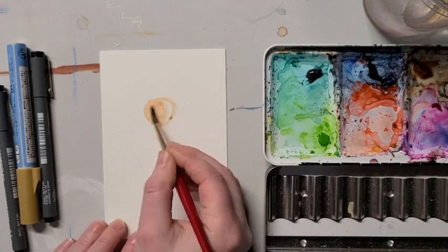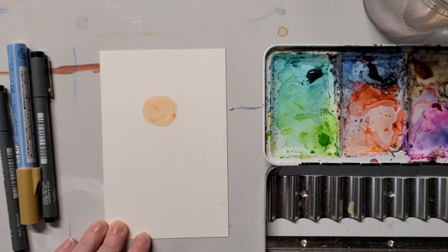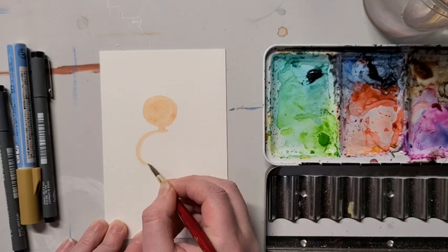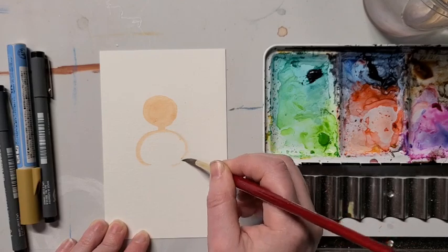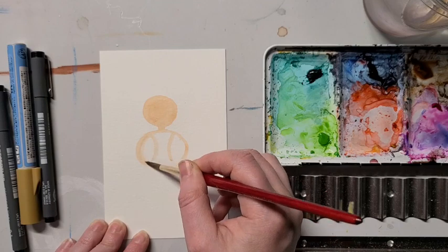Add some water to your desired skin tone and start with an oval shape for the head. Make a little streak going down from the center for the neck and a half circle outline on each side for the arms. Outline an hourglass shape for the torso and then thicken up the arms a bit.